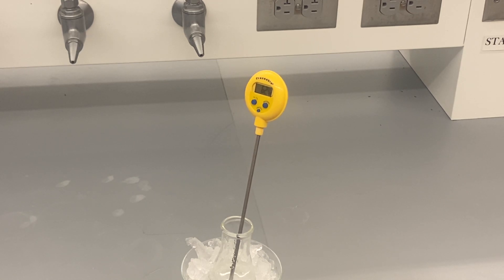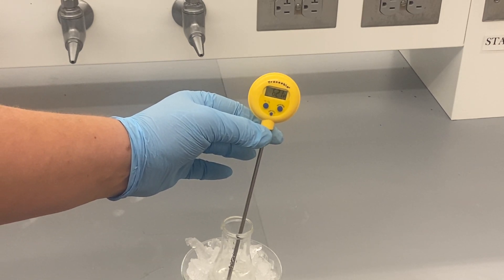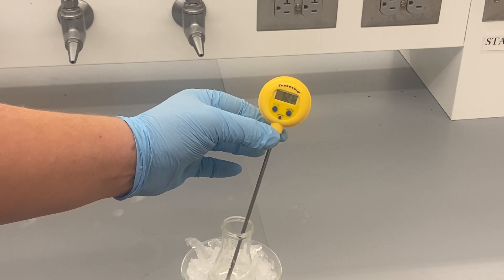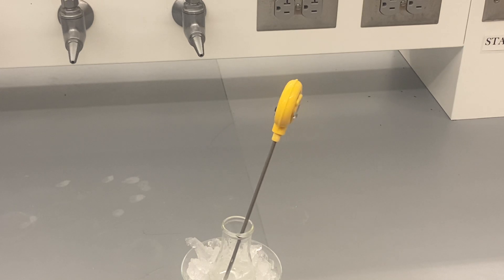And that's going to continue to taper off over the next several minutes. Ice bath is really simple. It doesn't present as many potential dangers — usually you're not working with extreme temperatures in the way that a hot plate or anything involving a Bunsen burner can pose.